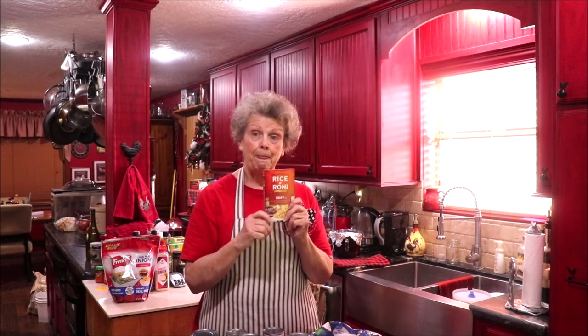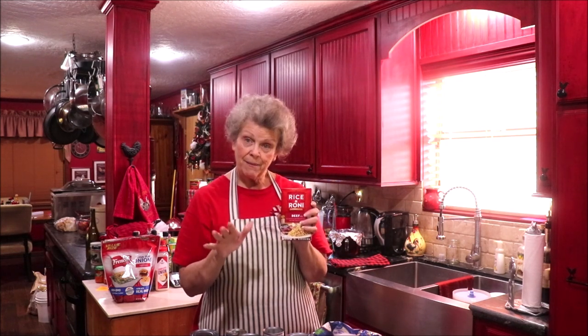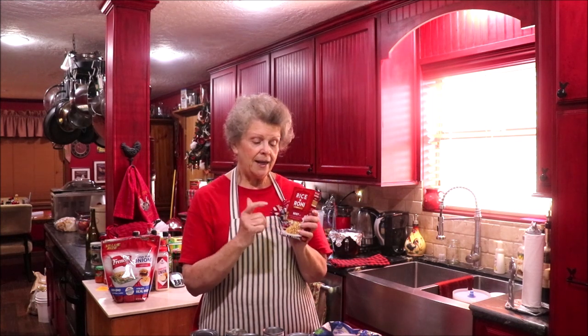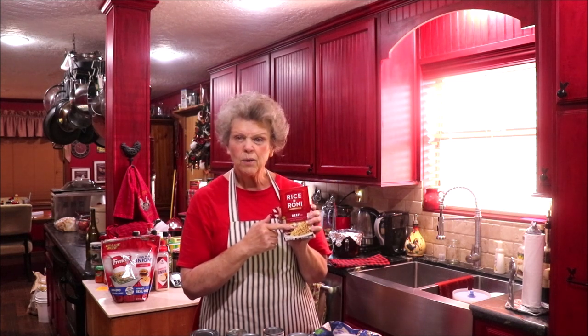Beef Rice-a-Roni would go great with ground beef. Have your ground beef cooked and seasoned — I always do onions, bell pepper, and garlic in mine. Cook your Rice-a-Roni according to directions, and you can add celery, hatch peppers, whatever you like to kick it up a bit. When it's done, mix it with the meat, sprinkle a little cheese on top, melt the cheese, and your meal is ready.